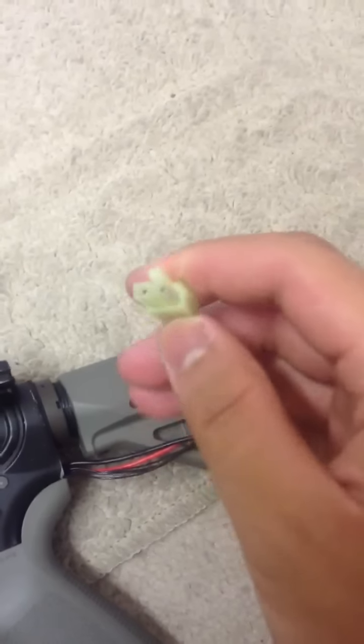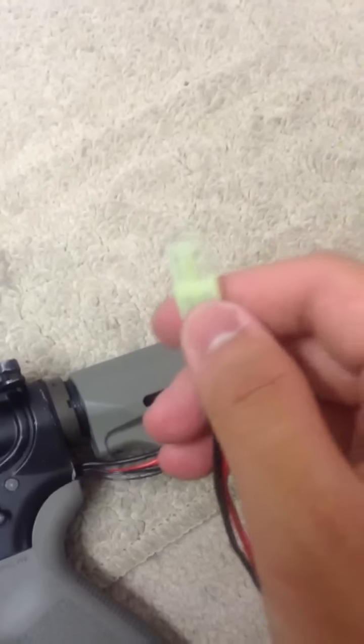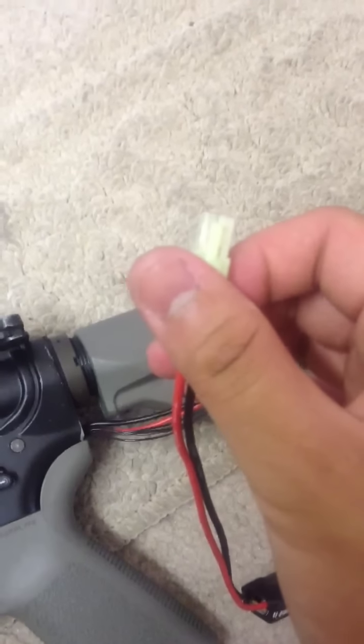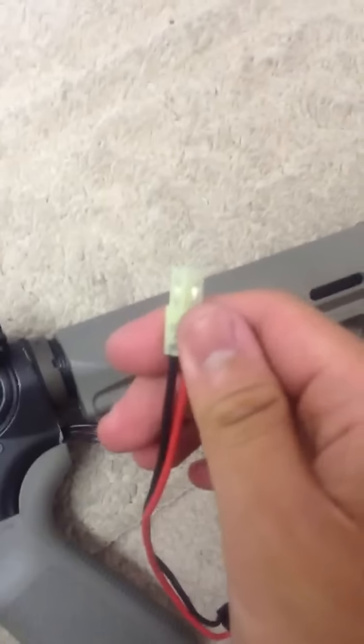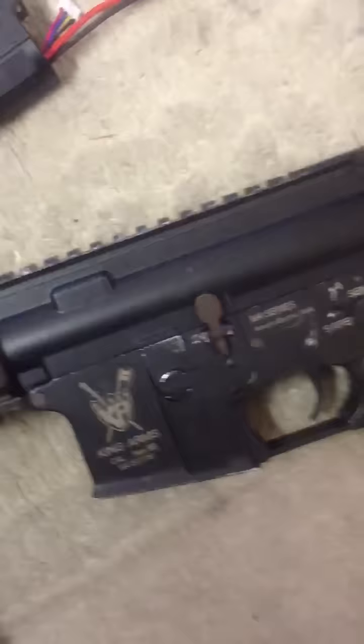I don't know what happened to the Deans I have at home right now, so I'll have to go pick them up some other time — probably soon, because the current connectors cause a lot of resistance and get really heated up.